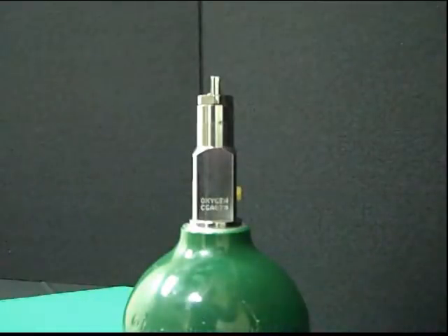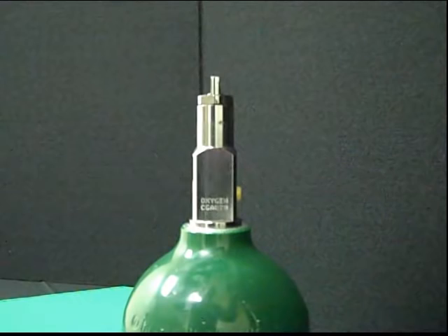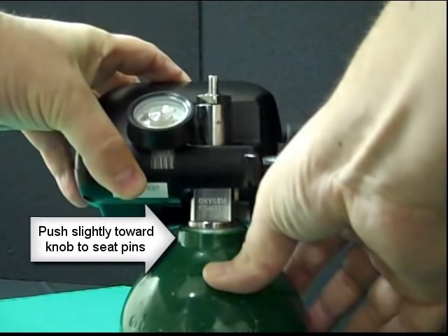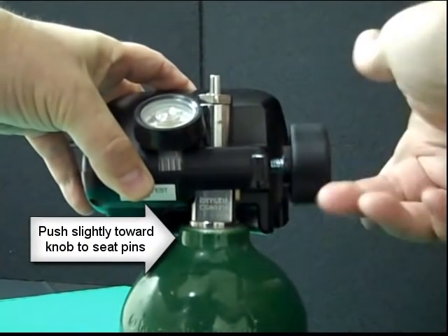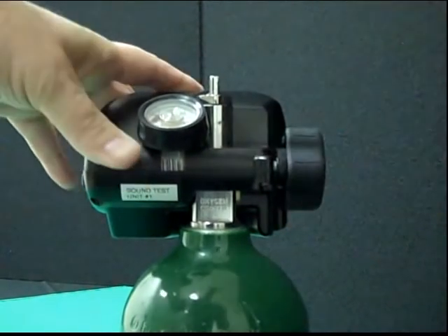To attach the SmartDose gas doser to your cylinder, simply ensure that the knob is open entirely and then slide it over the post valve. Make sure that the pins are lined up with the holes on the post valve. Slide the unit the whole way down and then slowly bring it upward, applying slight side pressure to allow the pins to seat. Tighten the knob to secure the unit.